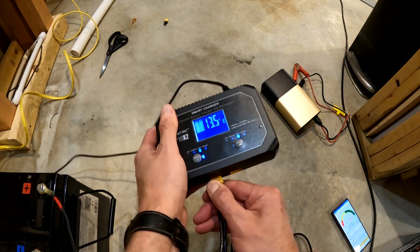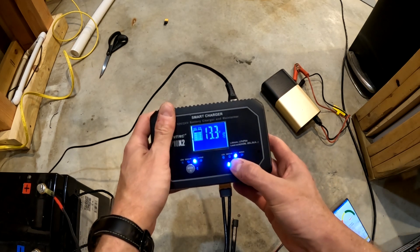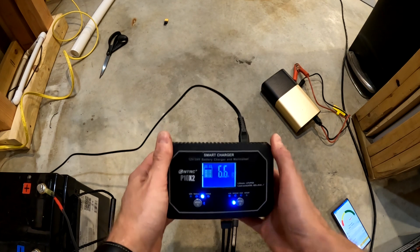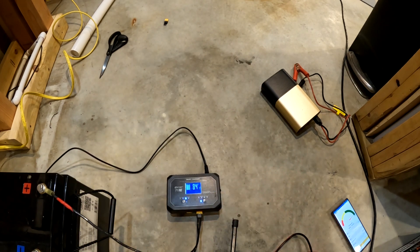Let's go ahead and try it from the other side and see if that makes a difference. We'll just do high — and we're getting 6.6 amps. So high still gives us 6.6 for this battery. We're going to go ahead and try another battery and see those results.